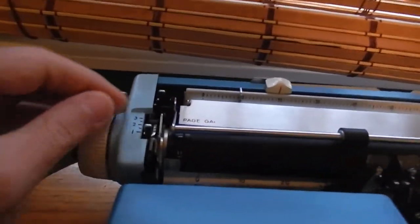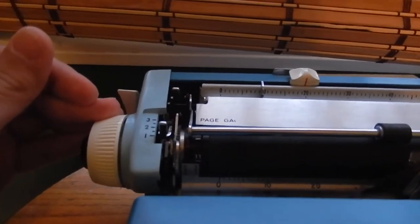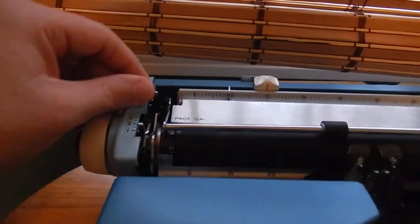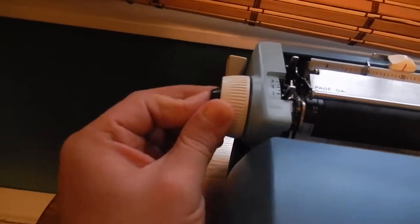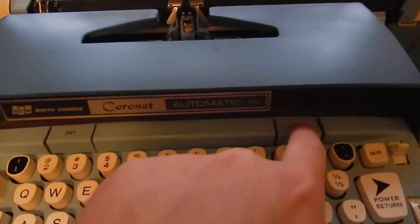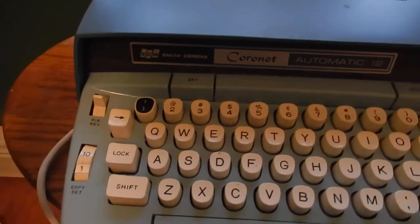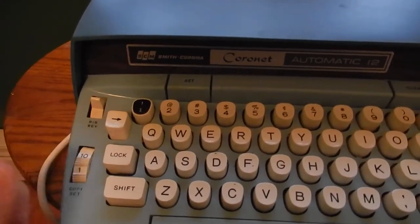You've got your line space switch here — you have one, one and a half, two, two and a half, and three. There's an indent release there and your fine adjustment here. You've got your tabulator here, tab set, and tab clear.